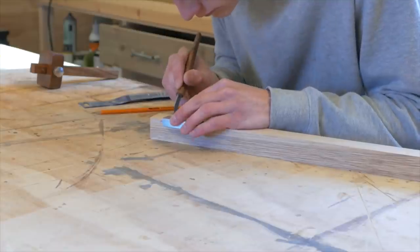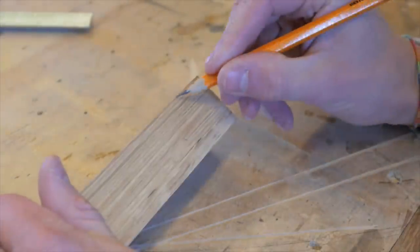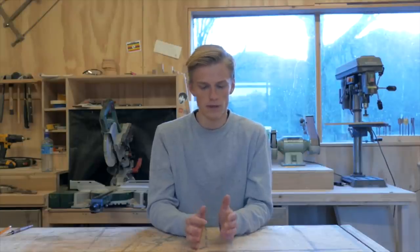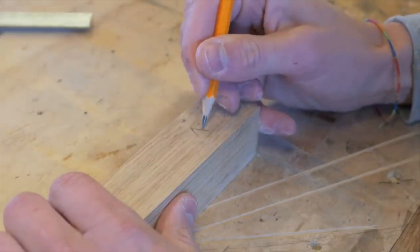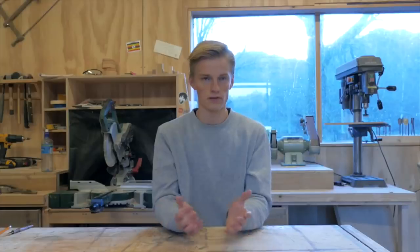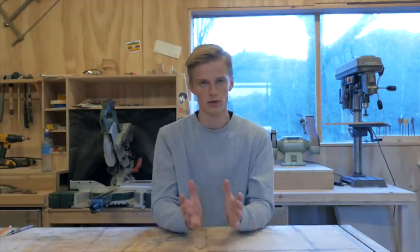Tip number two is to take your time marking your joint correctly. I know from experience that cutting is more fun than marking, but you'll get much better results if you mark it properly. Make sure there's no doubt about what wood is going to be cut away and what will be left. Double-check your marks and measurements. If you have several joints for something like a bookshelf, number the pieces so you know which ones fit together — nothing is more annoying than finishing a beautiful dovetail joint and realizing you put it the wrong way.